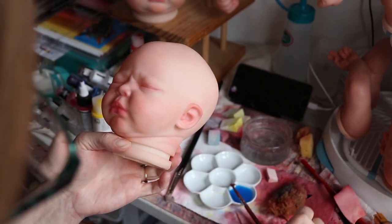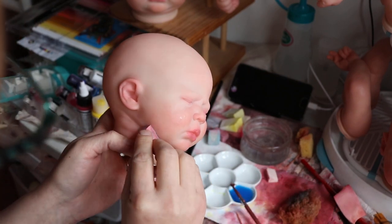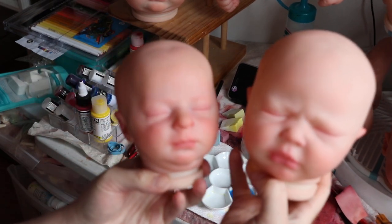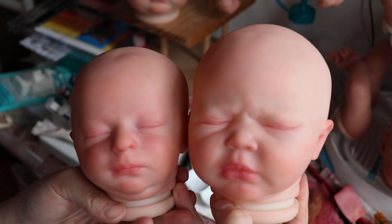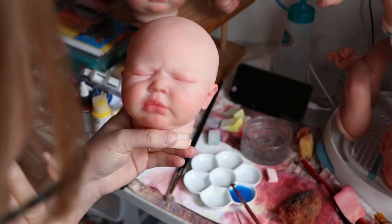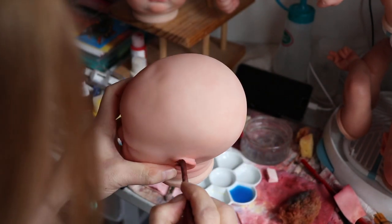I just want to tone down the peachiness of her cheeks a bit more. There we go. She's still not where Aria is, but getting there. Aria added a bit more red because she's a preemie and preemies are red. So she got a bit more, but I might go back in and do a little bit more red in her cheeks here, and maybe her ears too. I do need to go over her ears a bit.